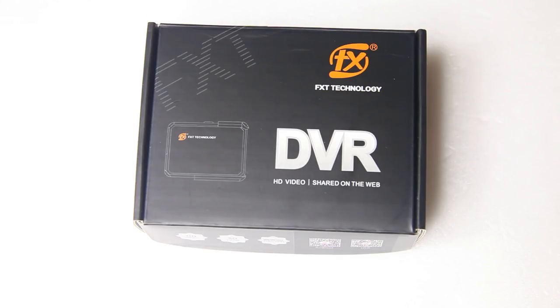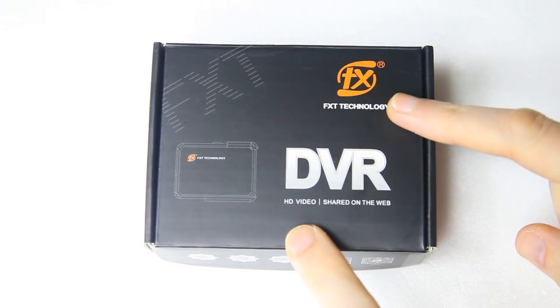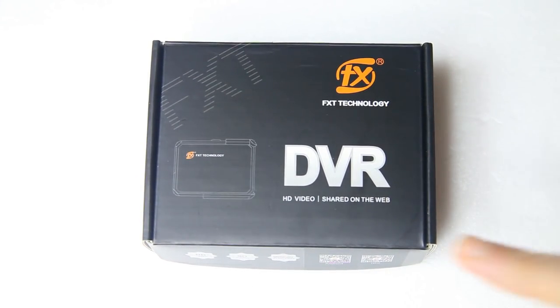Hi there guys, welcome back to the Dutchessie channel. Thank you very much for tuning in for my second video of the FXT Foxtech External DVR.